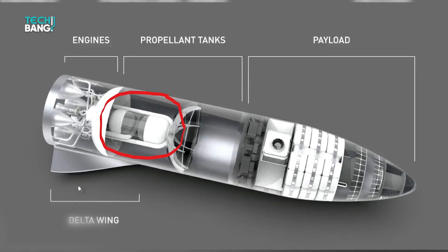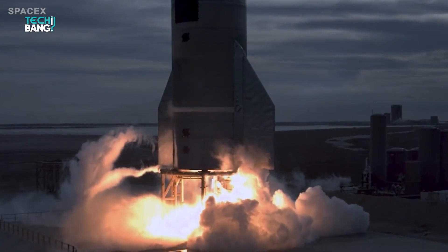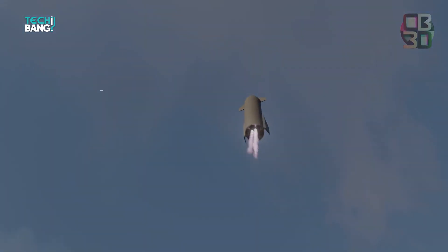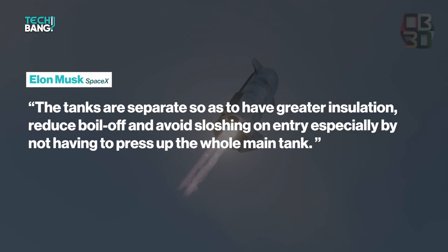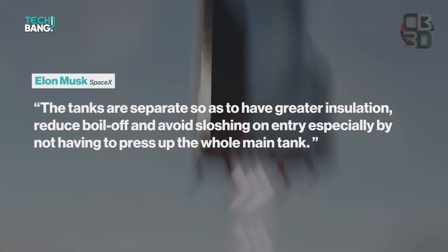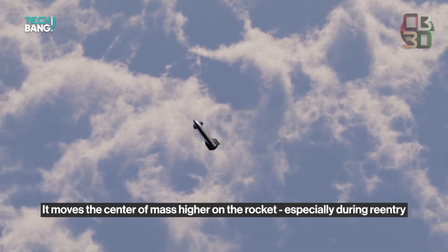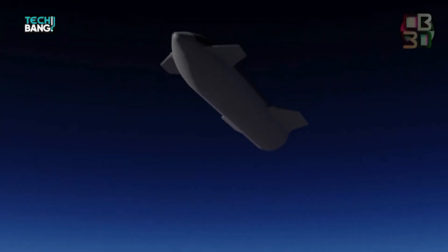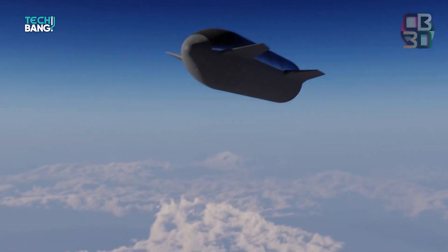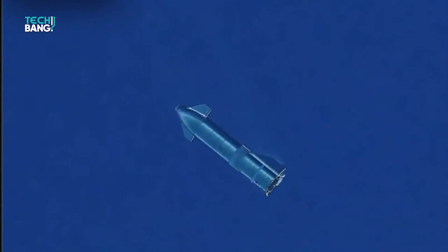The header tank sits separately from the main tank at the nose of the Starship for several important reasons. According to a 2017 Reddit Ask Me Anything session, Elon Musk confirmed that the tanks are separate so as to have greater insulation, reduce boil-off and avoid sloshing on entry, especially by not having to pressurize the whole main tank. Another reason for the header tank being at the very tip is that it moves the centre of mass higher on the rocket during re-entry. If the landing fuel was in the main tank, the weight would definitely upset the horizontal return method. Positioning a separate tank in the nose of the Starship is killing a lot of birds with one stone.